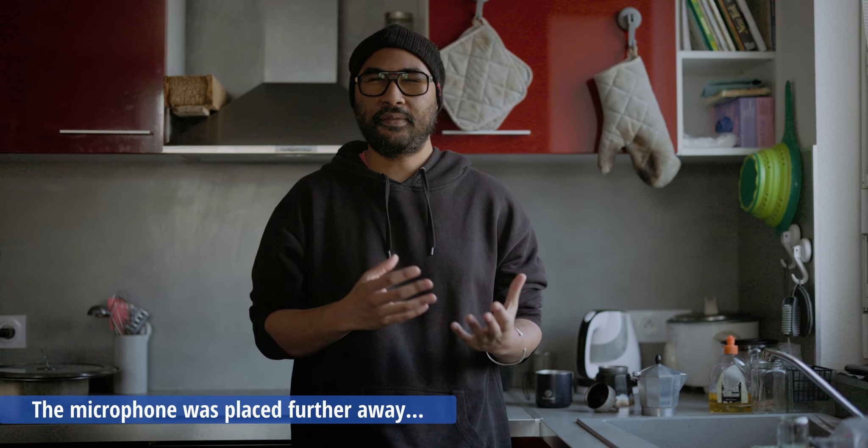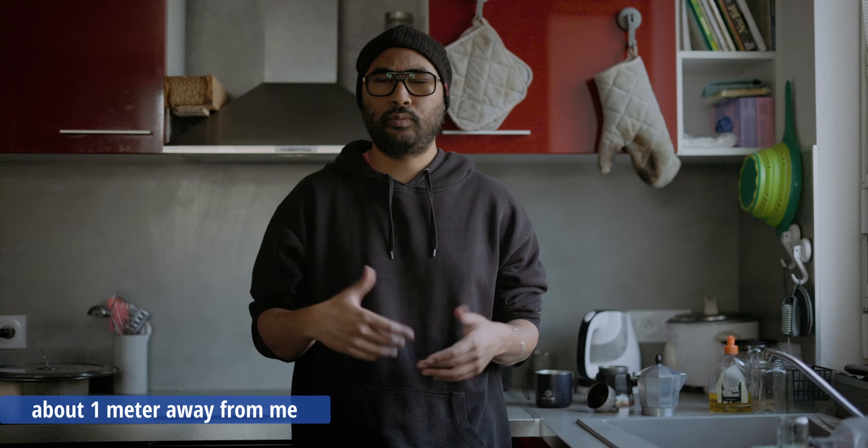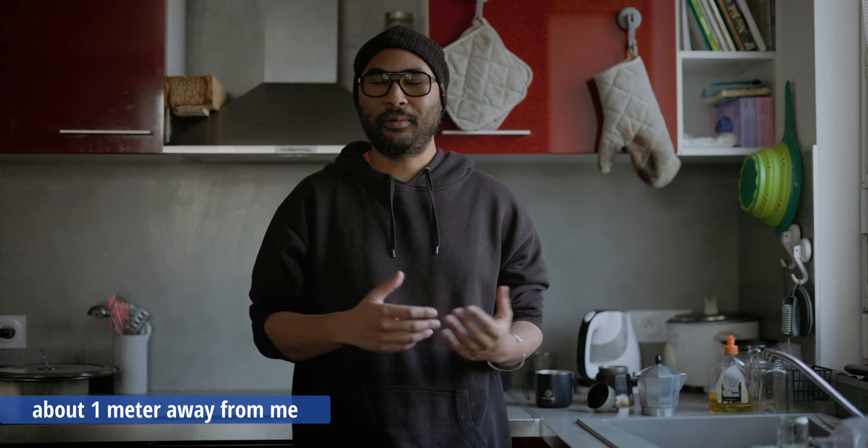Sometimes I even record ADR — automated dialogue replacement — for any dialogue that needs to be replaced or fixed. That's a cost-effective approach, because I'm not using a 5,000-euro shotgun microphone. I'm currently using the Cinco Audio D2, which is on the affordable side of the market at around 269 euros in Europe.